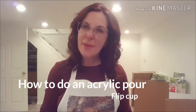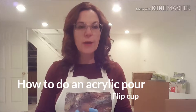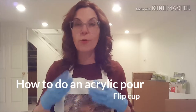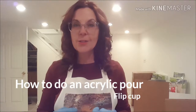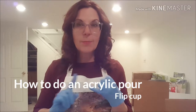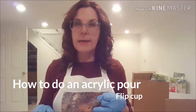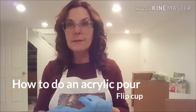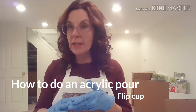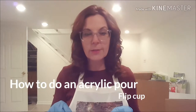Hey there! Welcome back to Designs by Carrie Ann. Today I'm going to show you a basic flip cup acrylic pour. This is the fourth in my series called Getting Started with Acrylic Pouring, and so far we've talked about the supplies you'll need, how to set up your workspace, and I showed you how I mix my paints. If you haven't seen those videos, please check them out — I'll put links in the description below.